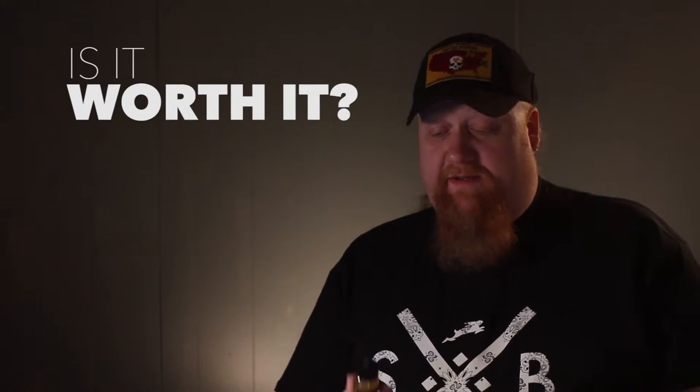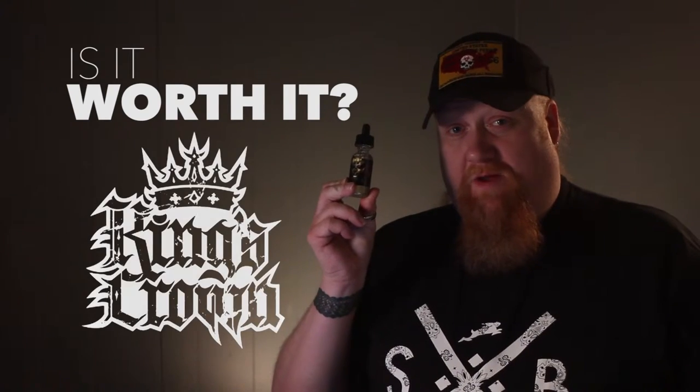Hey everyone, this is Sean O.T.D. Thanks again for watching Is It Worth It? Today, King's Crown.